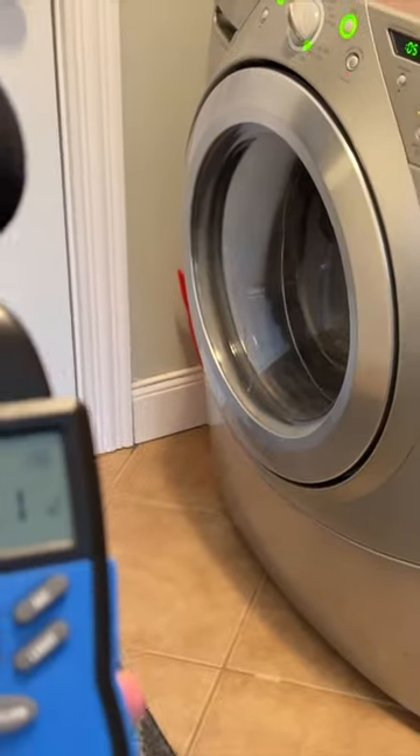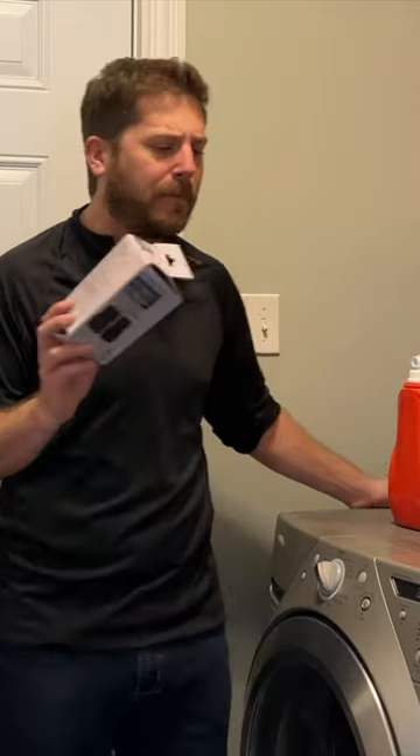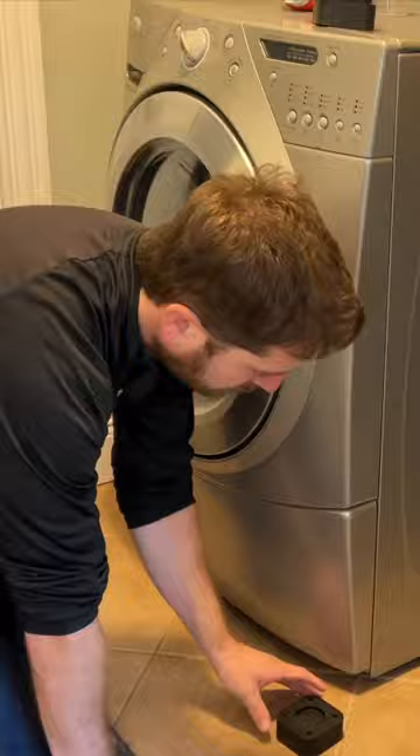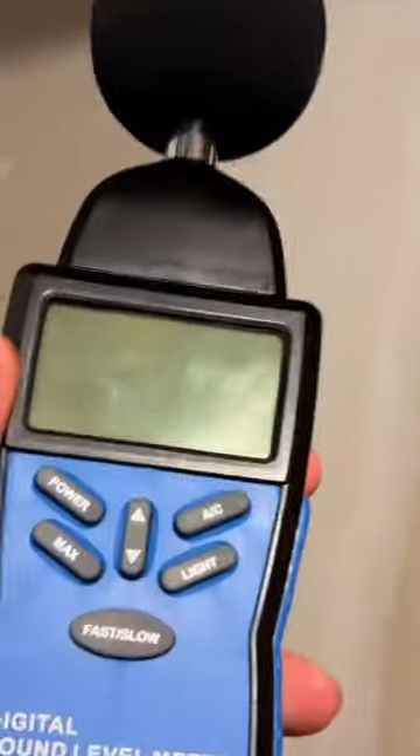I'll be testing out some anti-vibration pads on a washer that works very well. It doesn't make any unnecessary vibrations, it doesn't shake the entire house, but I wanted to find out if buying these anti-vibration pads will make the washer quieter — and is it going to make it quieter below? If you have a washer that doesn't really make that much noise, let's find out if it can make even less noise than it currently makes.